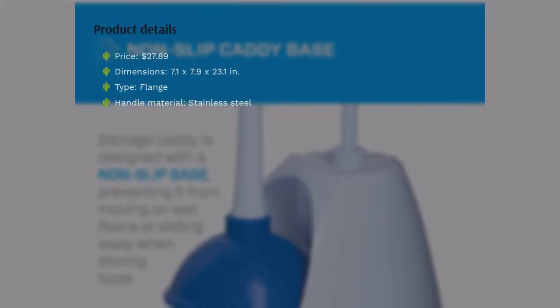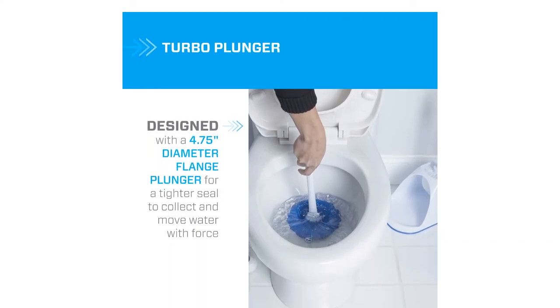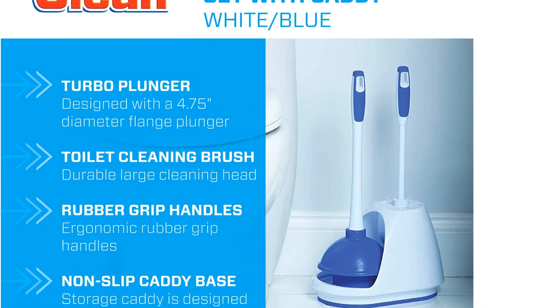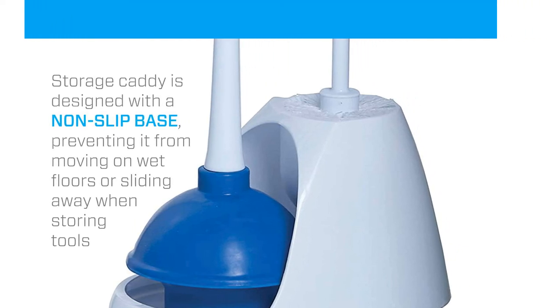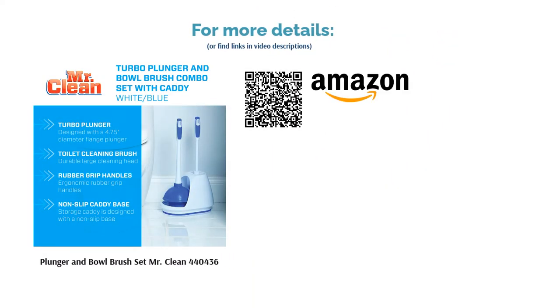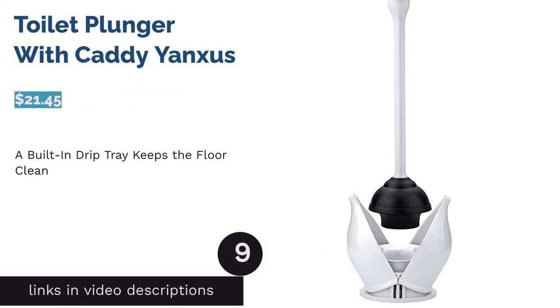The next product is the plunger and bowl brush set by Mr. Clean, model 440-436. The toilet plunger has a handle with a rubber grip that gives you a comfortable, firm hold while unclogging your toilet. It also has an extended cup to help you reach further into the drain and create a tighter seal. Plus, it comes with a two-compartment caddy and toilet brush. Some buyers complained that the handle was too short, but many users said the plunger is well made and easy to use. They noted the rubber cup is flexible and soft enough to make a good seal, and reviewers liked the included stiff bristle brush as well.